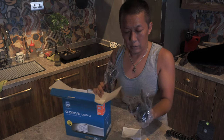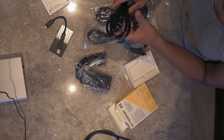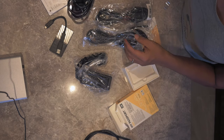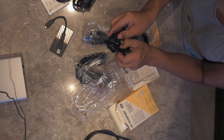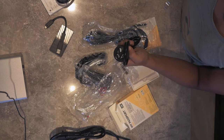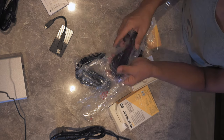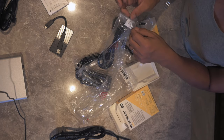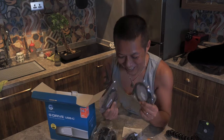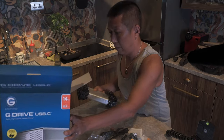Look at all these cables — this is a treasure trove! There's a power cable in here. I'll need this one but I don't need these other two — I'll keep them anyway. I love cables, this is perfect. I've got more cables! That's about it.